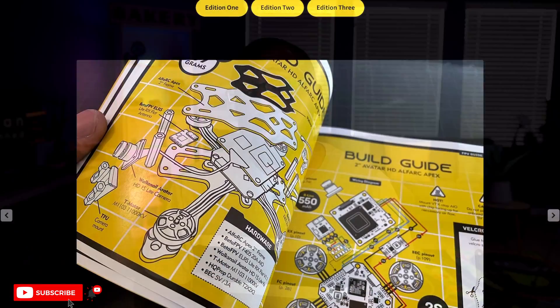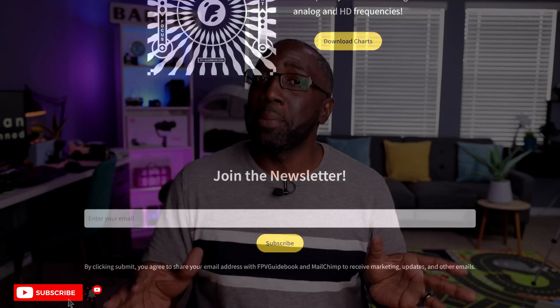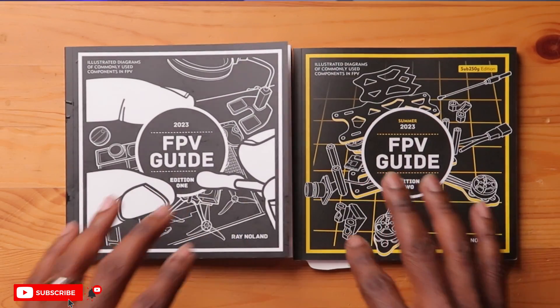If you're interested in these books, as I said, there are five editions — I'll leave links down below where you can find them. They're not affiliated, so I'm not being paid for this. I just think this is a pretty cool resource and I wanted to share it with the FPV community. Let me know what you think about these books. If you have any questions, I'll be happy to answer — if you want to know if there's specific information on your flight controller, ESC, or receivers, I'll take a look and reply in the comments. Thanks for watching and I will see you in the next one. Peace!